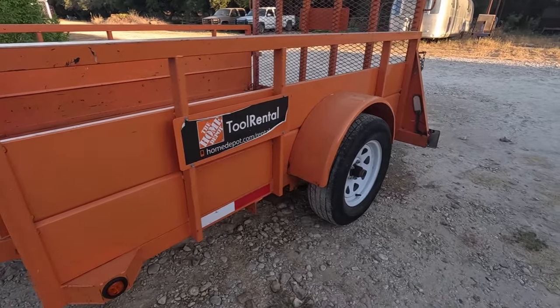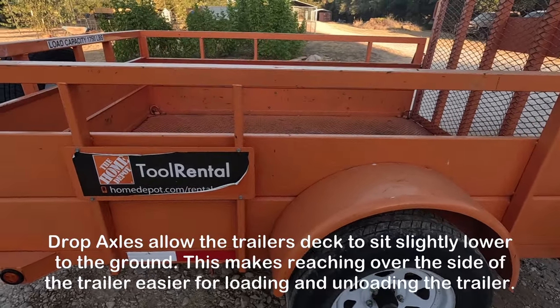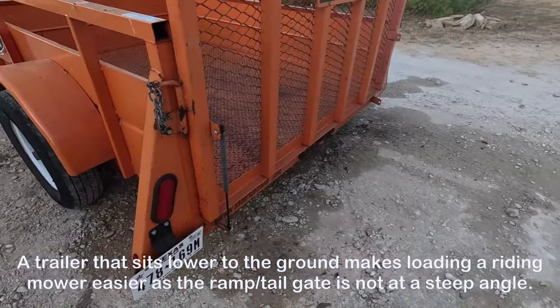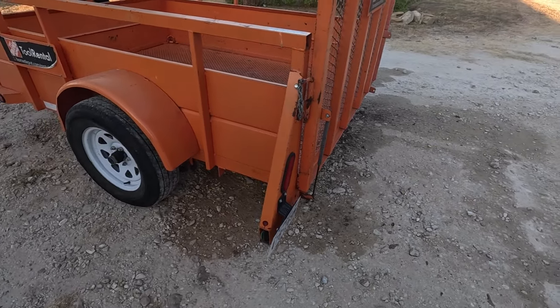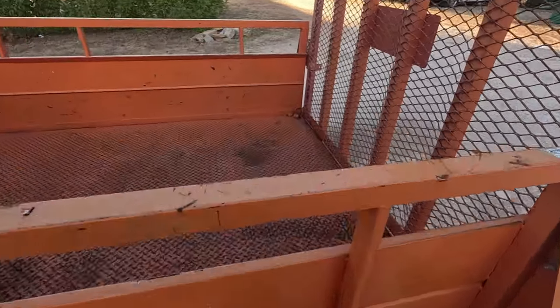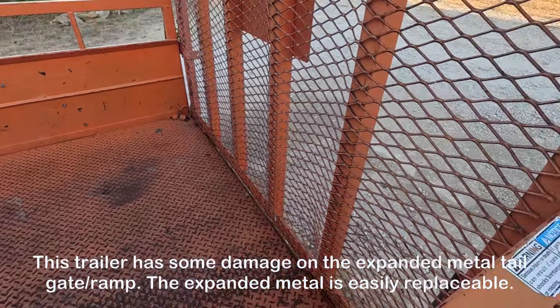The axle underneath is a leaf-sprung axle with a 3,500-pound capacity. It is a drop axle, which makes the trailer sit a little bit lower to the ground. That means when the back gate is put down, loading something like a zero-turn mower is much easier — less steep, less fatigue on you. Your mower deck is not going to bottom out like it would on taller trailers. It's just a lot easier overall.